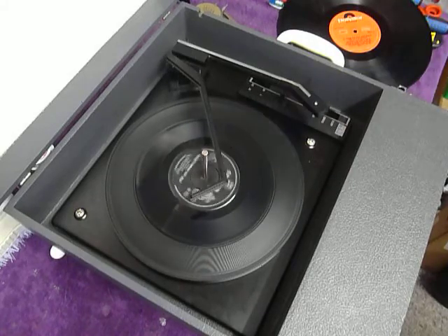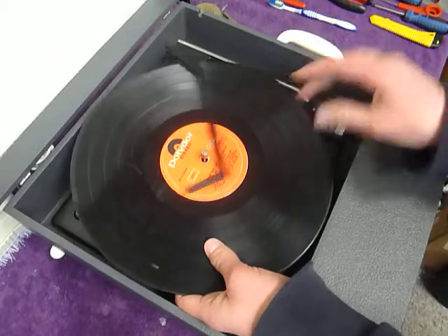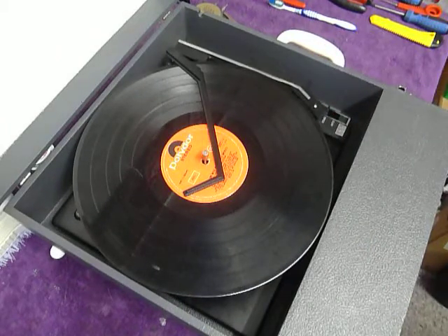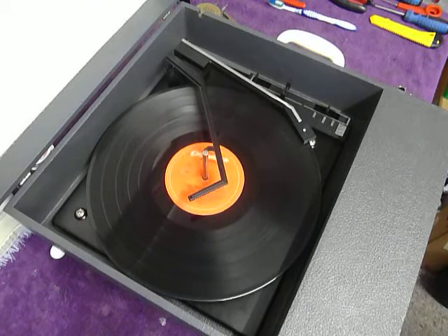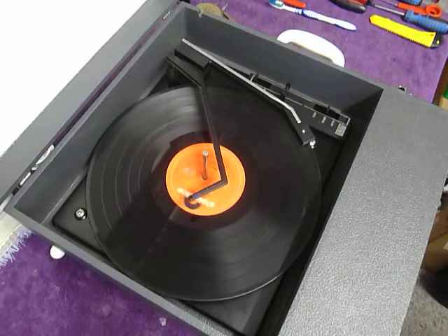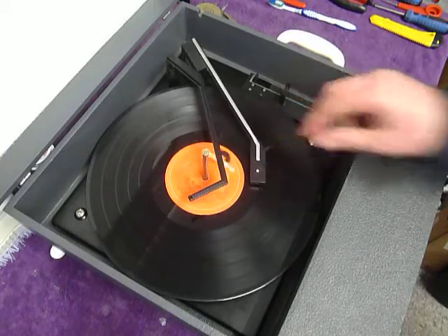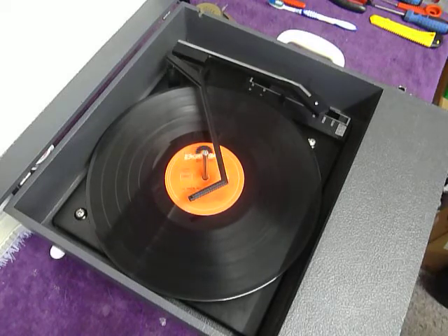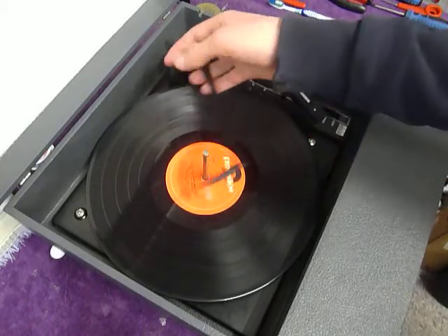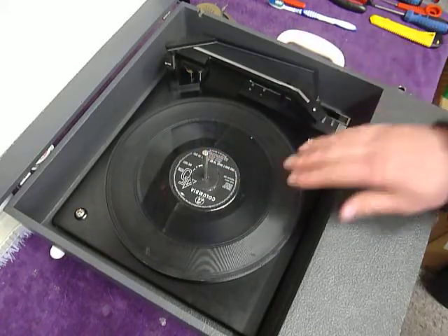I'll just demonstrate with the start of an LP as well. If you don't want to use the auto changer and you just want to play one record manually at a time, you can just place an individual record down the spindle onto the platter. With the stacker bar in the upright position you can select auto and the arm will go across automatically.